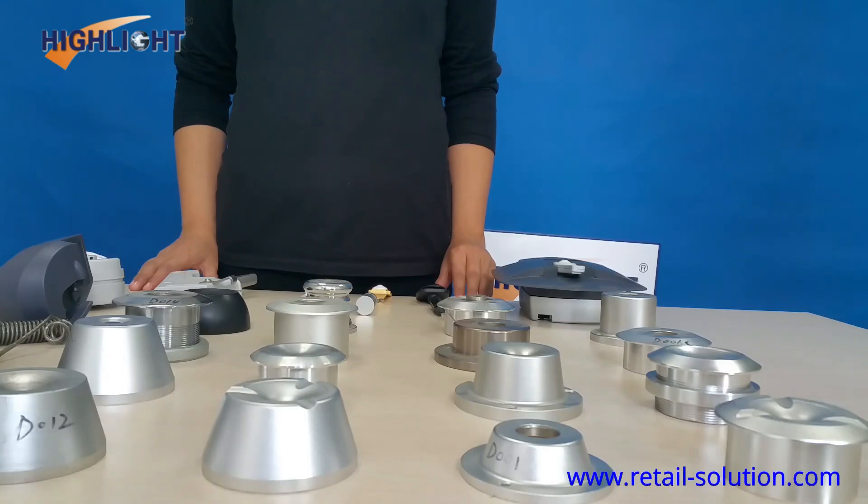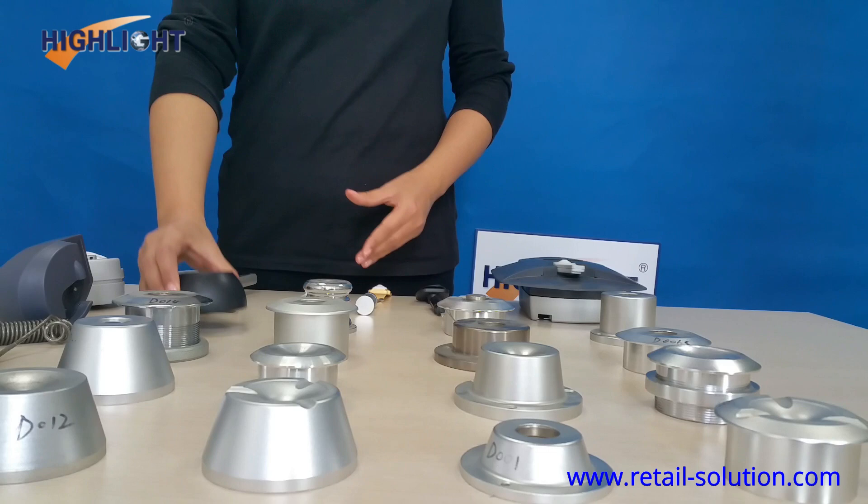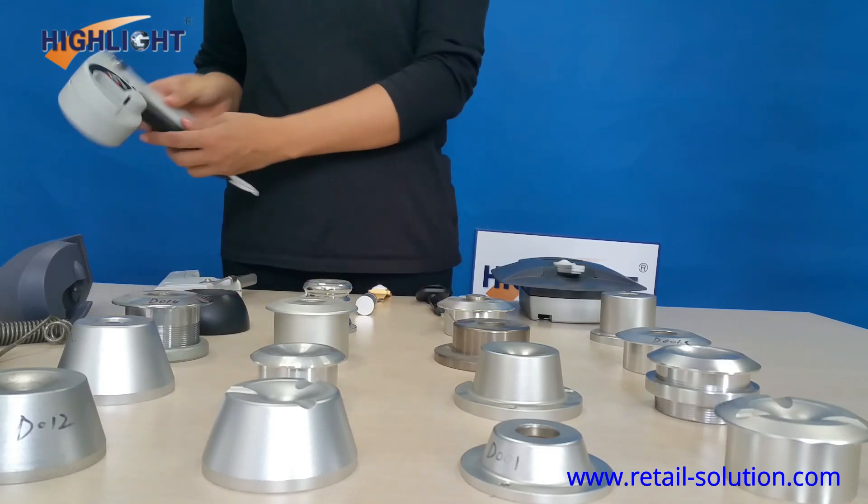Detachers are compatible with both AM and RF HARTEC. A Detacher is used to remove the pin or lanyard from HARTEC. There are two types of Detachers: Magnetic and Mechanical.